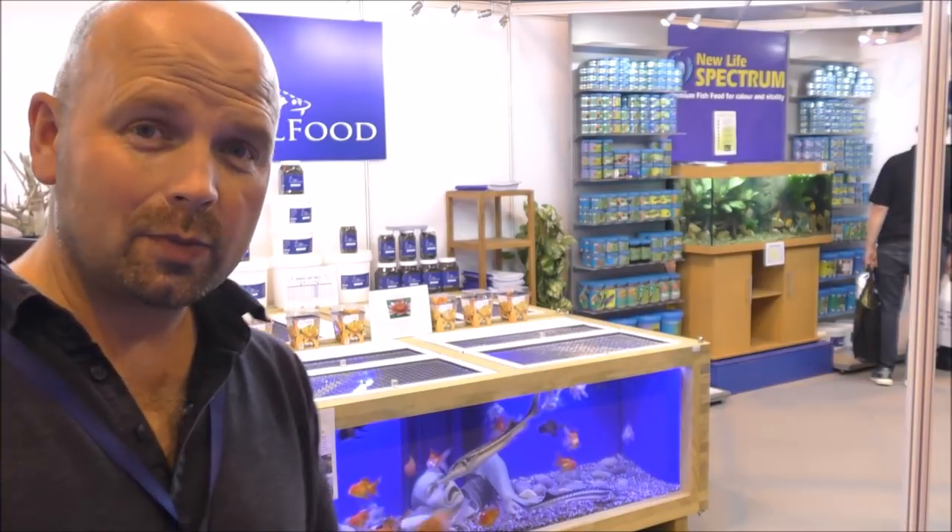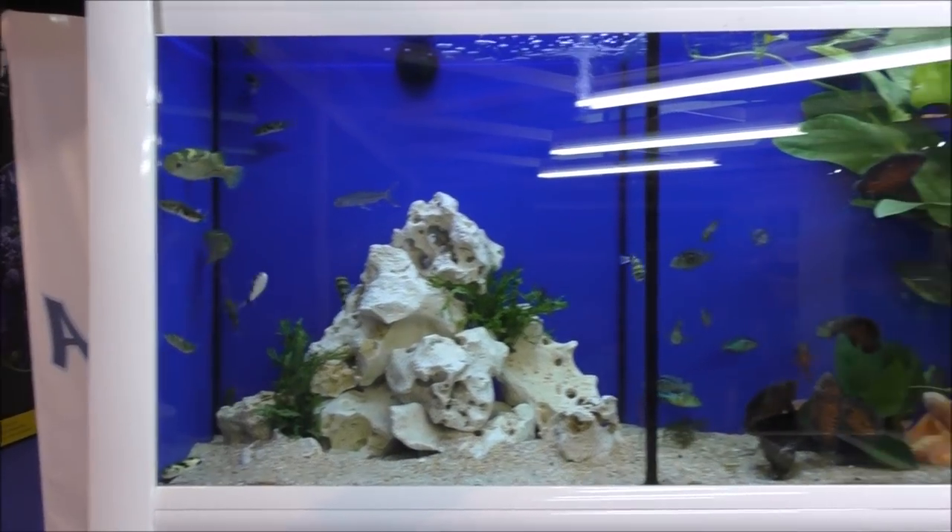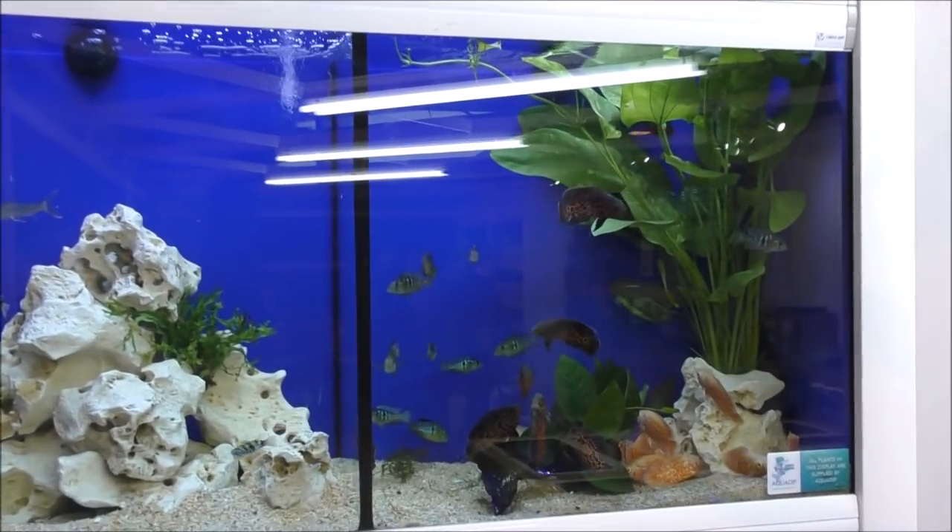Just behind me is the Neil Hardy Aquatica stand. When I had a shop, we dealt with Neil Hardy for many years — they do really good quality tropical fish and also a good range of pond fish. As you can see, there's some nice sturgeon and also some fancy goldfish. They've got a few nice aquariums set up showcasing some of the fish they do.